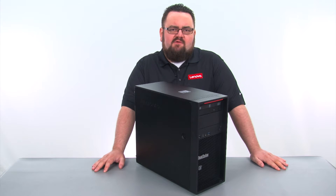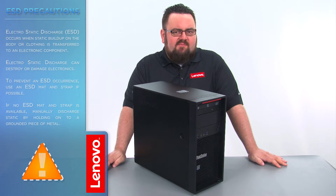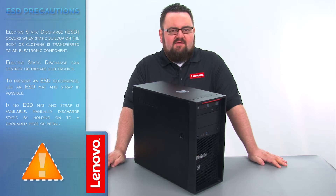There are no tools required to do this. Before we continue, we need to make sure that we are protected from electrostatic discharge or ESD. Make sure to shut down the computer and disconnect all cables and accessories from the system. For further information, watch our Understanding Electrostatic Discharge video by clicking the link in the description.